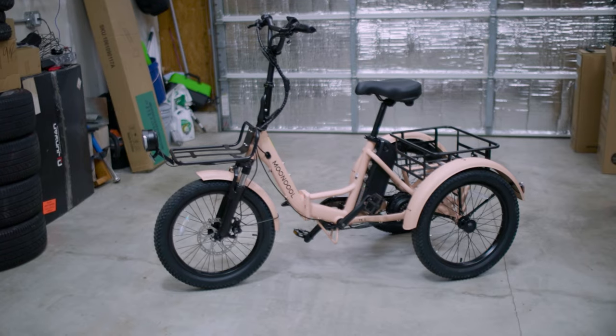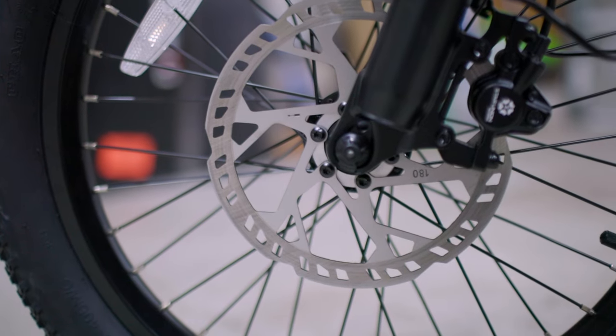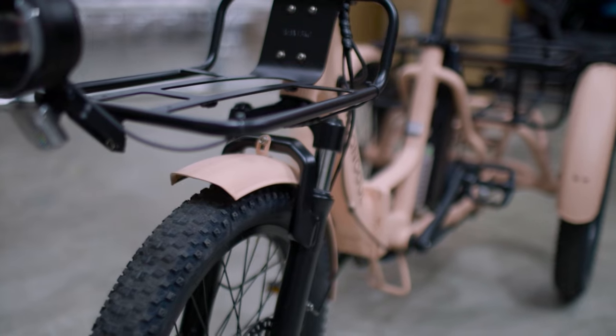The Mooncool TK1 is a folding electric trike with 20 by 3 inch rims and tires. I of course got stuck getting the cinnamon pink one at the request of my wife, but it's starting to grow on me just a little bit.